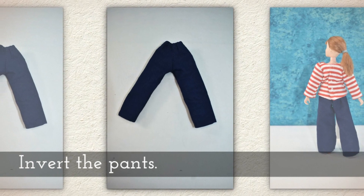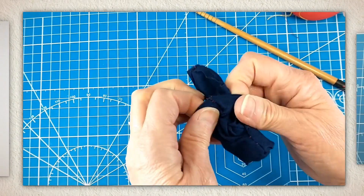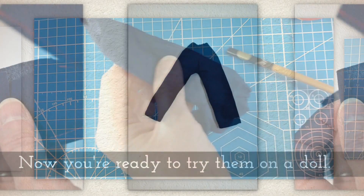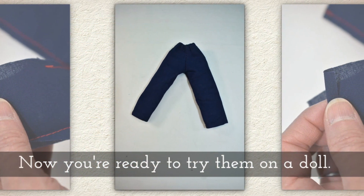Invert the pants like you see me doing here. These are tiny, so if you need to, grab a chopstick out of your silverware drawer and give it a little twist to poke those pant legs out. And now you're ready to try your pants on a doll.